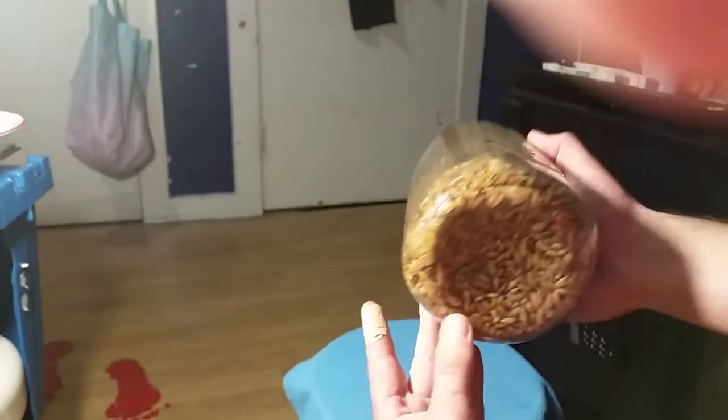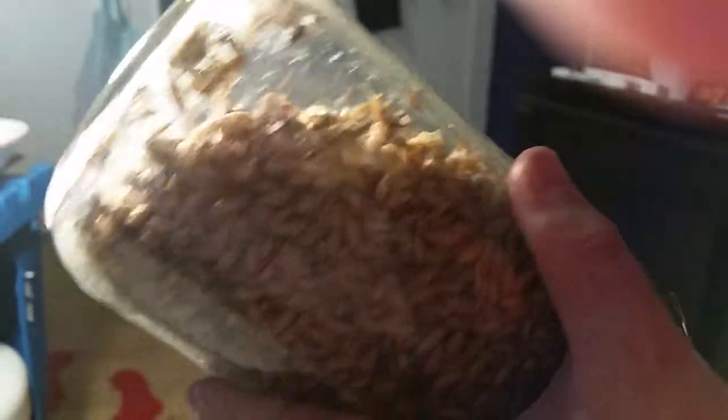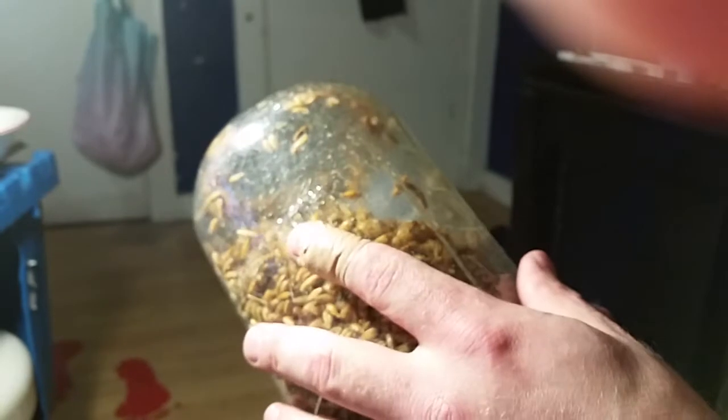The only thing I think I could do to make this better is to rinse the grain off first. As you can see there's some stickiness, but that's nothing that's going to impede the growth. I would use this jar right here just like this. I'm going to do a few more tests to confirm there won't be any contamination issues.